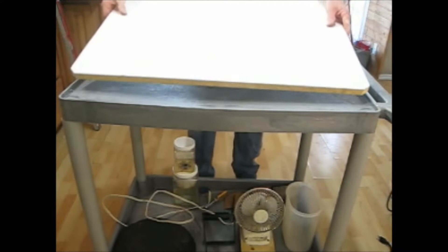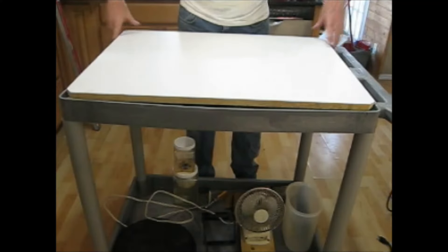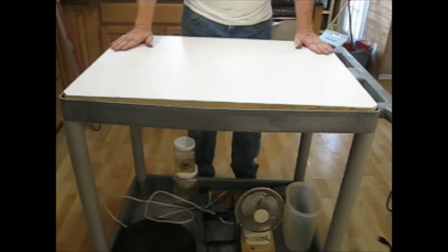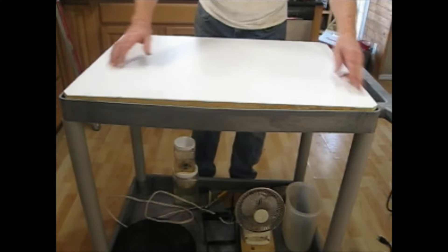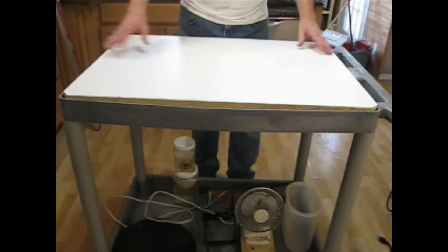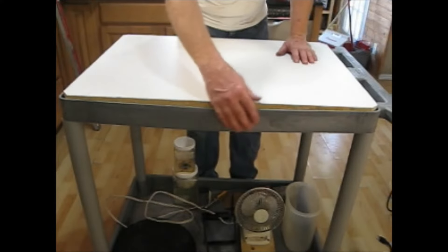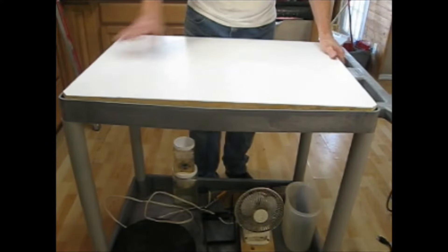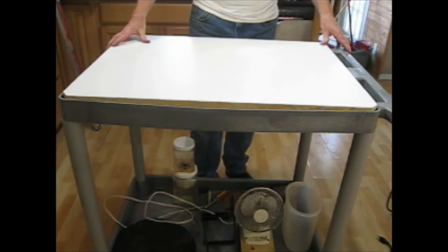I had this piece of three-quarter inch melamine in my garage, so I cut it down and rounded the corners to fit into the top. This will give me the extra support I need to keep my cart from bowing and support everything much better than the original design.